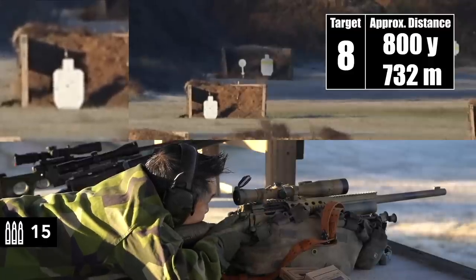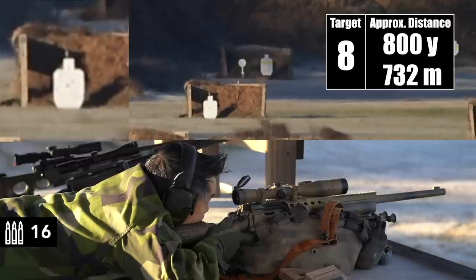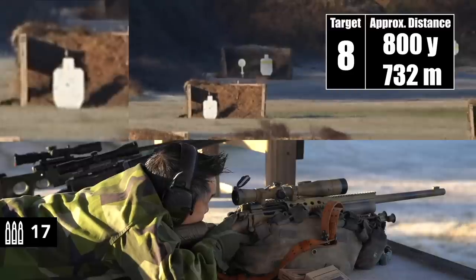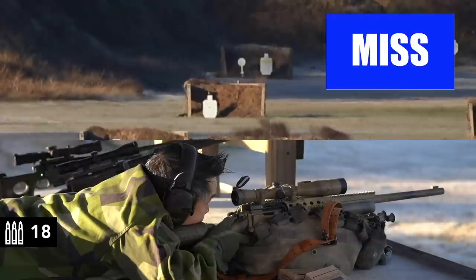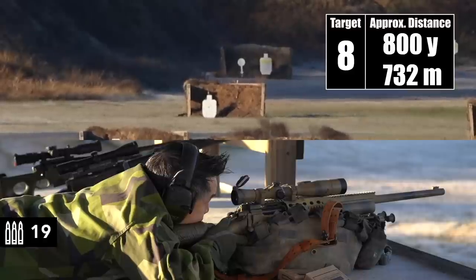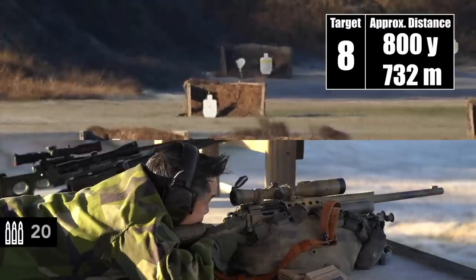Stand by. I tried to center that one. One more. That was definitely a miss — off the right side on those two. That one, I pushed it back center though. Stand by. Elevation was good. It's off the left. Not positive on that one — it was definitely off. Impact.